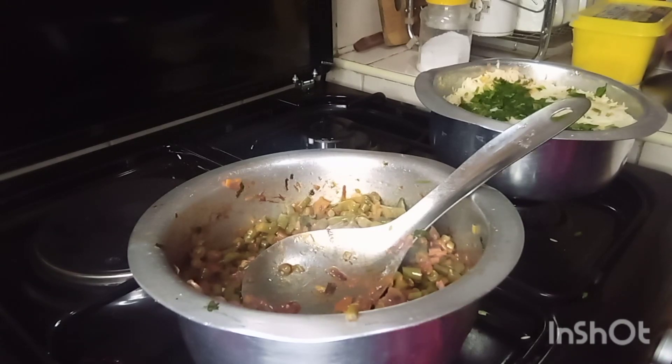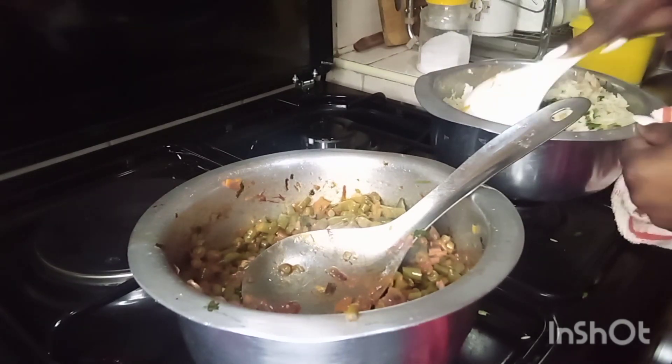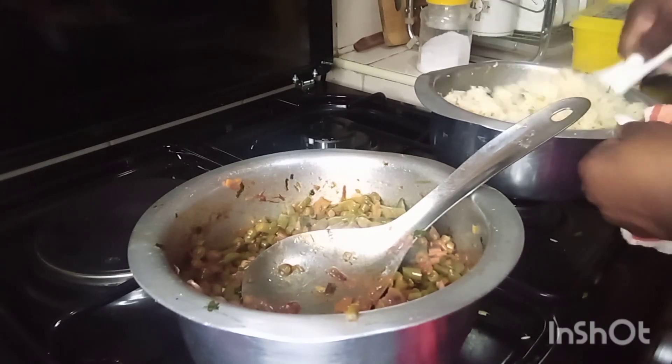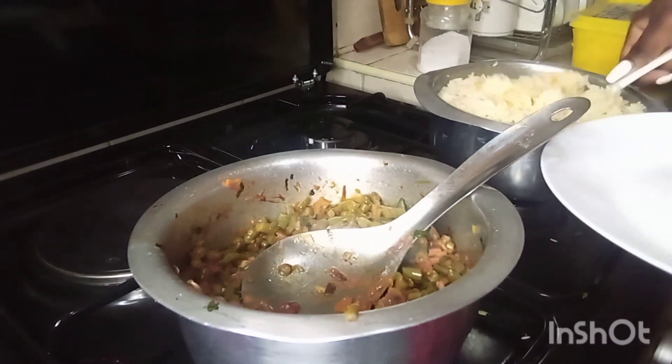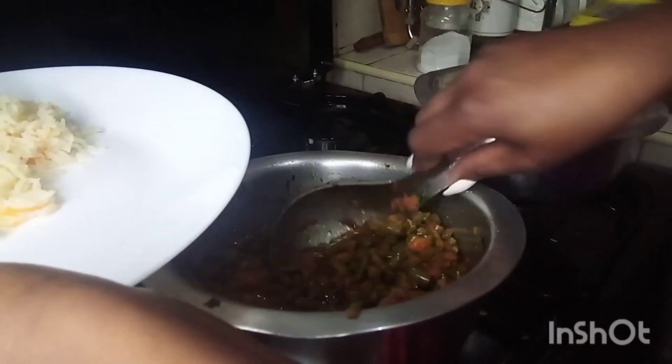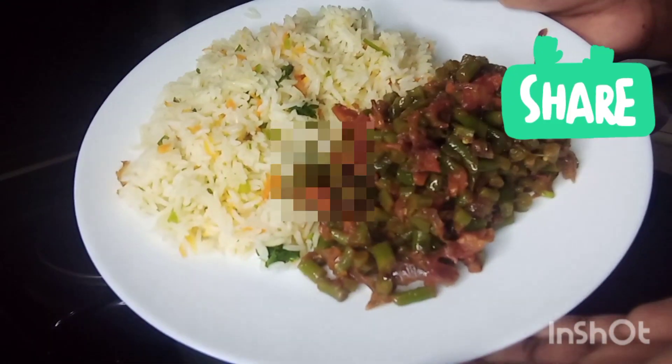I had to add a little bit of water for them to cook completely. I didn't know how to do it, but I just added a little bit of water and let it simmer until the water evaporated. This is my rice — thank you!